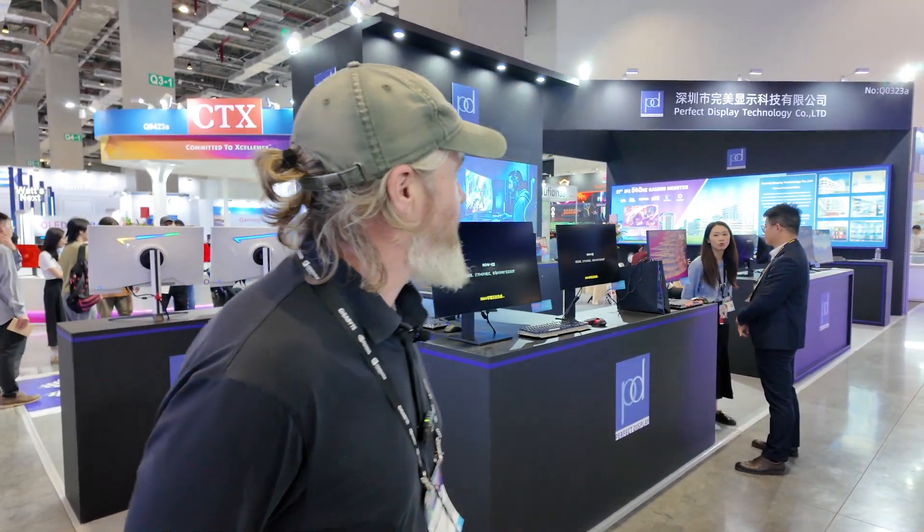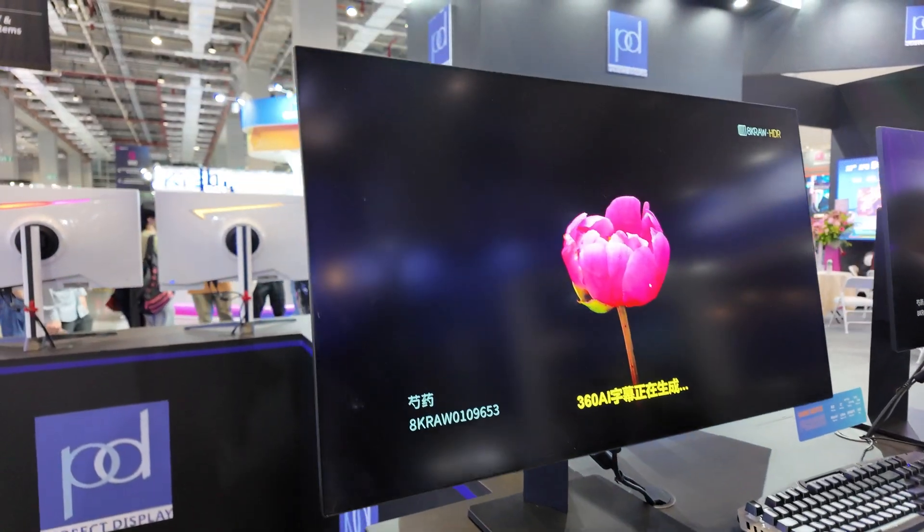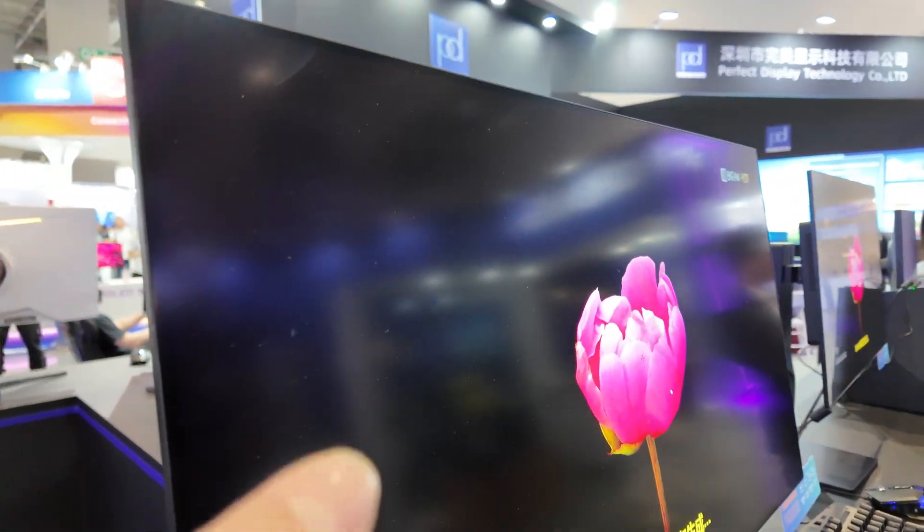Hi, I'm Liam. I'm representing Perfect Display. We manufacture monitors — we're an OEM manufacturer, we do OEM and ODM. So I'll run you through a few different models here.